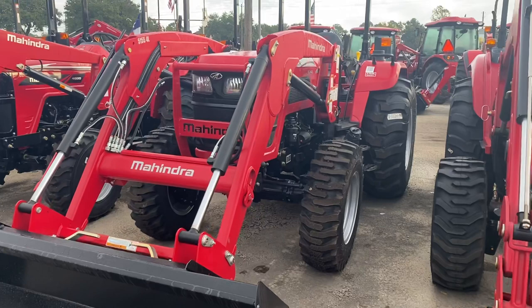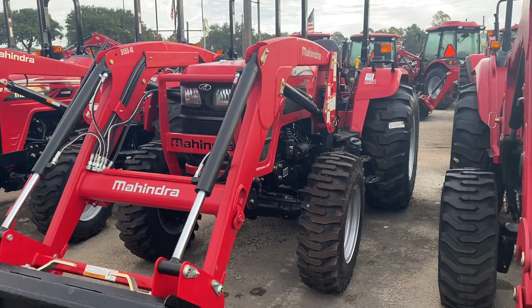Hey, good afternoon, guys. Henry over here at Cliff Jones RV and Tractor in Seeley, Texas. I did a video on the Mahindra 5155, but this one's going to be the Mahindra 5145.